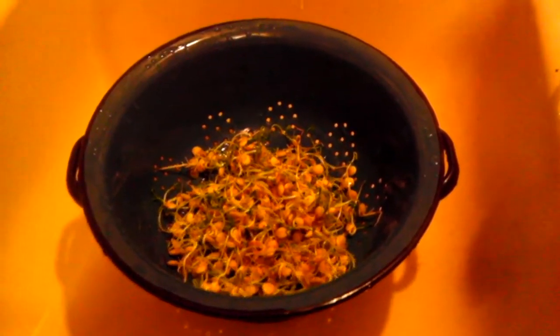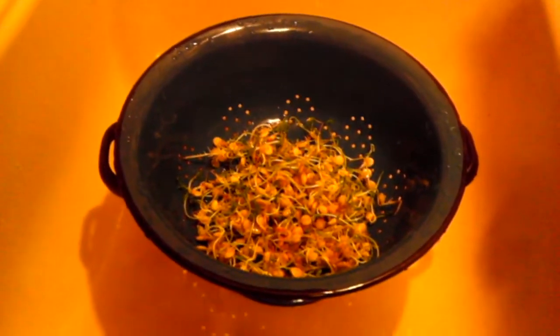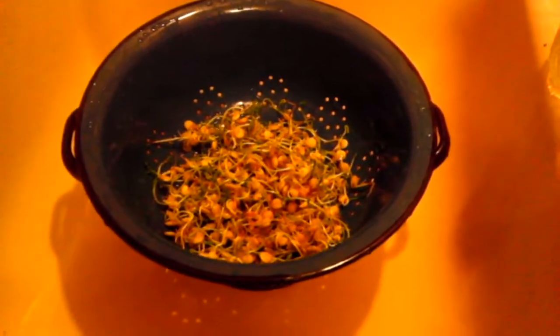Hey everyone, so it's the Unlikely Prepper here, and I just wanted to do a quick video on sprouting. I am completely new to it, please don't quote me on anything to do with it, but the other day I had seen a lot of videos on it and I thought it was a good way to add to my nutrition.